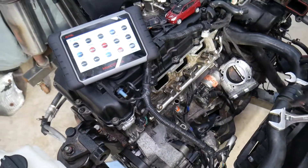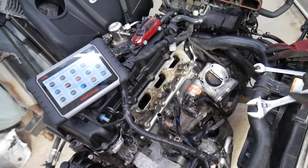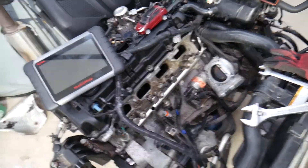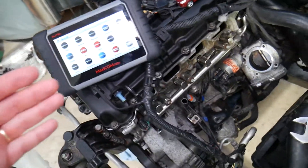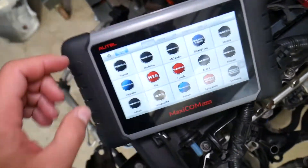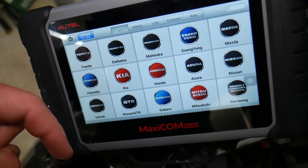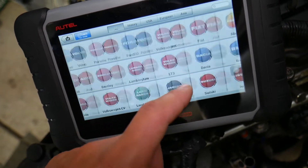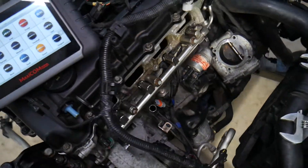So right here is a 2.4 GDI engine that we'll be demonstrating on. Even if you have a different GDI direct fuel injection engine, this will still apply. Many of you have been asking in the comments about the scanner we use and recommend — that's the one right here. We'll put the link in the description below so you can check the current price and features. It's an amazing tool that can pay for itself in one use.